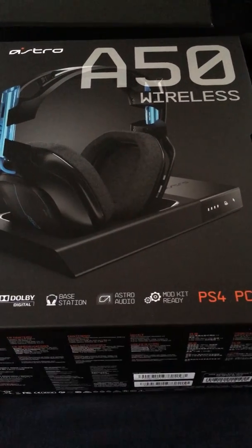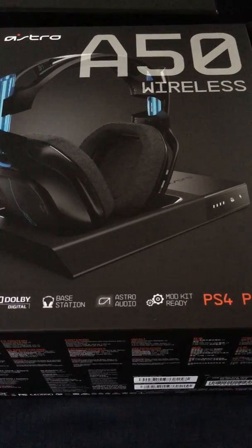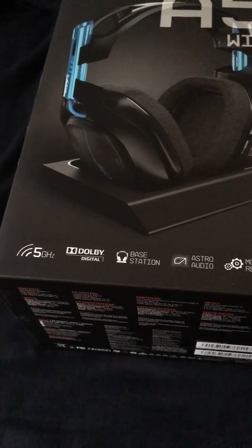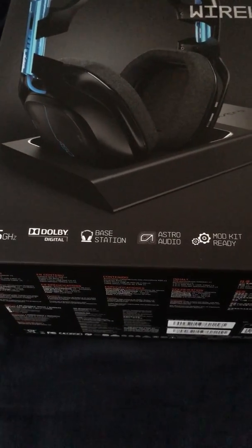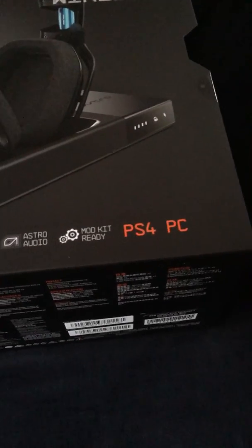Hey guys, what's up? It's Mojo here back with another video. We got the new Astro A50 wireless headset — 5 gigahertz digital, the new base station, Astro audio mod kit ready — and it works for PS4 and PC.